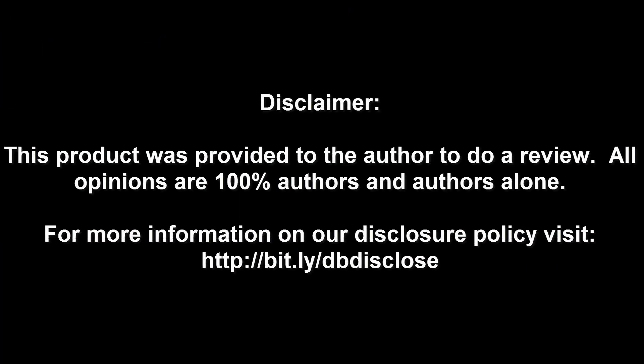Disclaimer: this product was provided to the author to do a review. All opinions are 100% the author's and the author's alone. For more information visit bit.ly/dbdisclose. To have your product or brand showcased on DragonBlogger, visit bit.ly/reviewmyproduct. Thank you for watching.